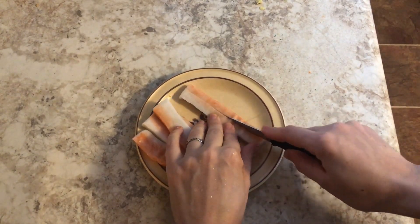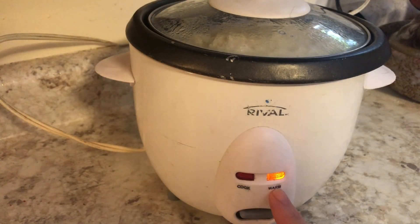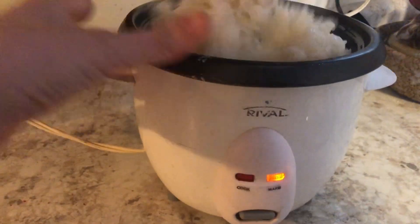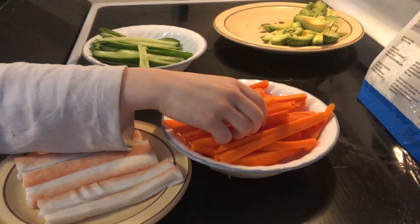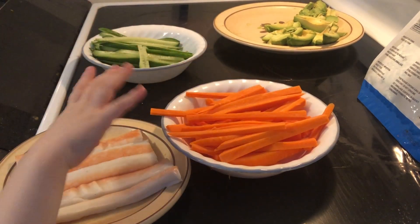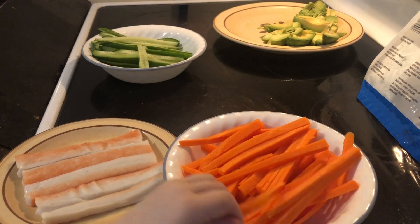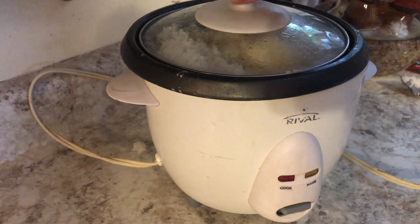Because the crab sticks were just a little thick I decided to cut them in half. Once the rice is done and warm, just open the lid, give it a good stir, put the lid back on and let it sit for 10 more minutes. Once the rice is done we can unplug. And there it is.